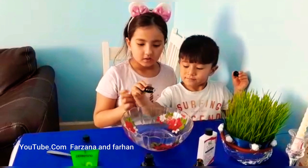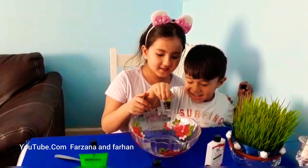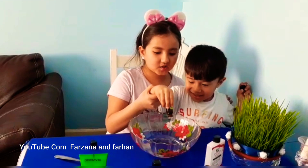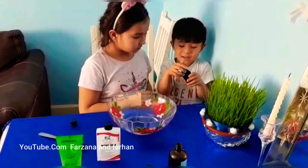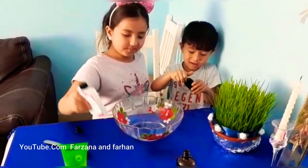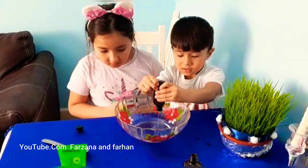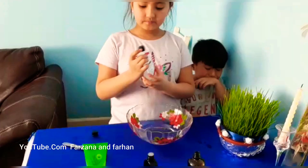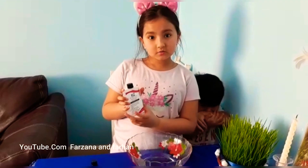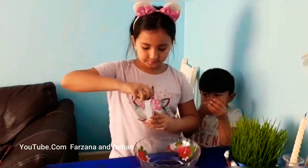Just do ten drops — count it: one, two, three, four, five, six, seven, eight, nine, ten. So we're gonna put 99.9% pure alcohol in that.